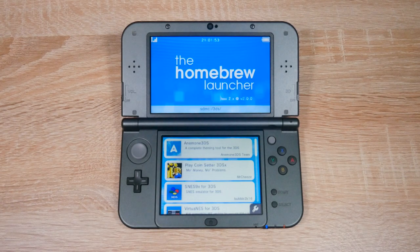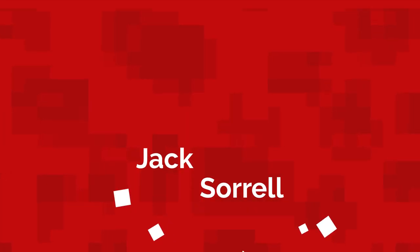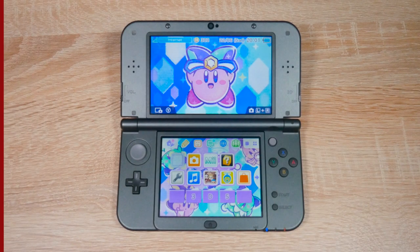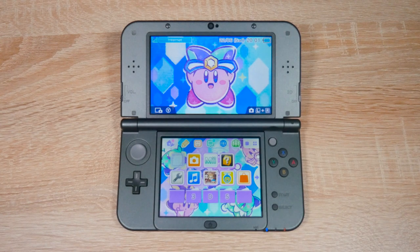Hello everyone, my name's JacksRDL and today I'm going to show you how to homebrew your Nintendo 3DS on firmware version 11.10 for free using your phone. By the end of this video, you'll have homebrew on your 3DS or 2DS. What you'll need is an SD card, an Android phone, and an SD card reader for or in your Android phone. You'll also need an internet connection for both your phone and 3DS. This video works on all 2DS and 3DS consoles and it can't damage your console either.